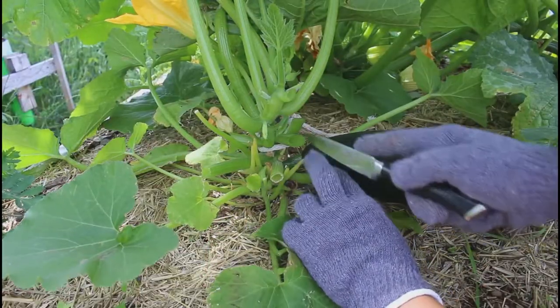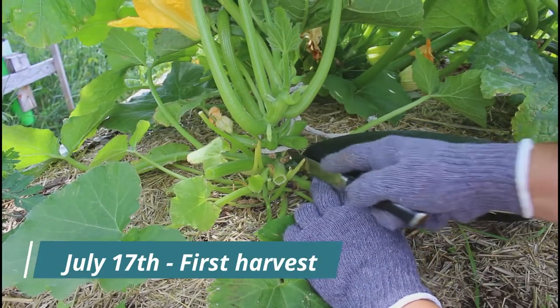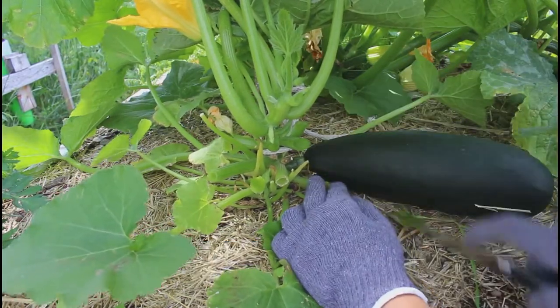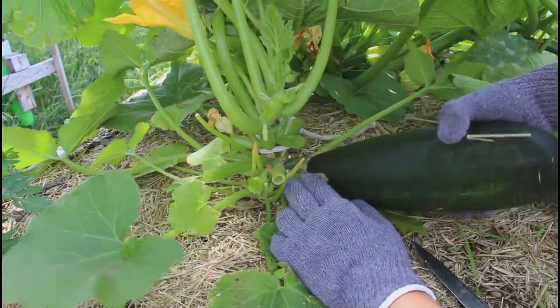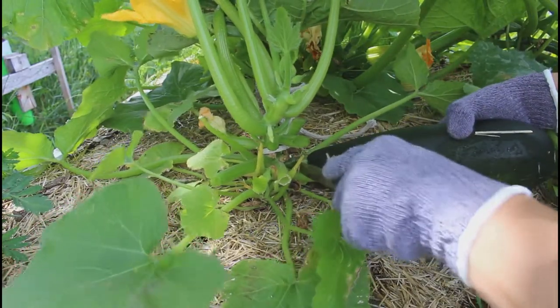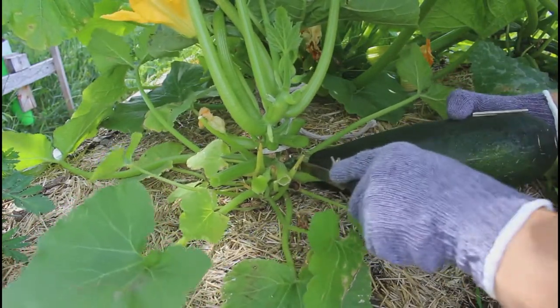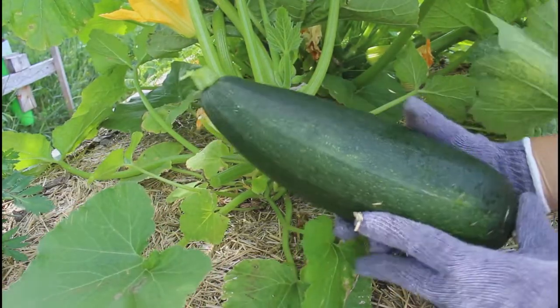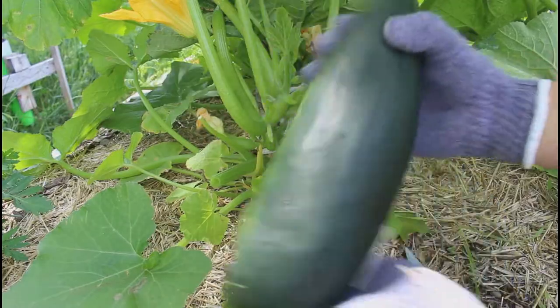We'll just cut it right at the tip here. There we go. Cute. Wow.